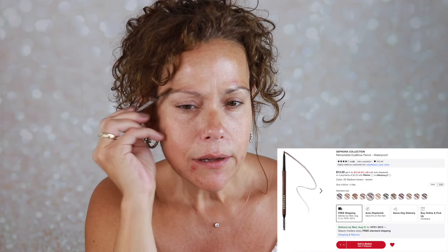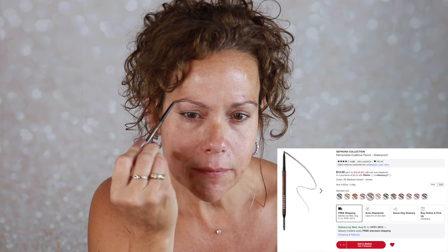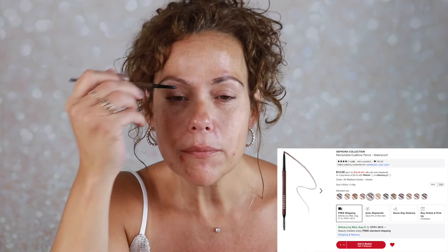I'll start with my brows. This is the Sephora Collection retractable brow pencil. I have mine in medium brown. Sephora Collection has a lot of good items — I believe I have a playlist that I will link — because they are drugstore-priced and very good quality typically. This brow pencil is nice, I think it's maybe $15, and it does a great job.